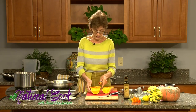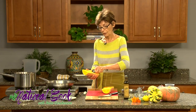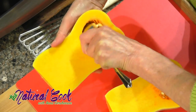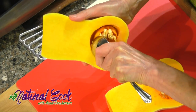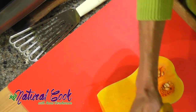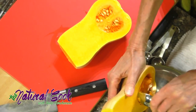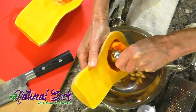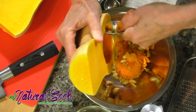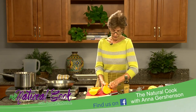Then I will take a spoon and put it right into the cavity and, with a firm application, start going around the sides of the cavity, going into the depths and cleaning around the sides, releasing the seeds and putting them into a little bowl. It's very helpful to have a bowl next to you so you can discard everything that you do not need.